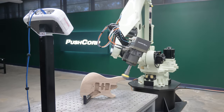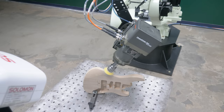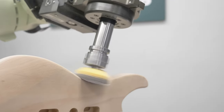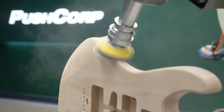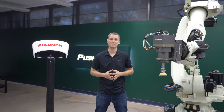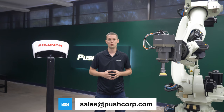For demonstration purposes, we move the part a few more times. If you want to run your parts through our demo lab or have interest in our equipment, please send an email to sales@pushcorp.com. We'll link that contact info in the video description below.